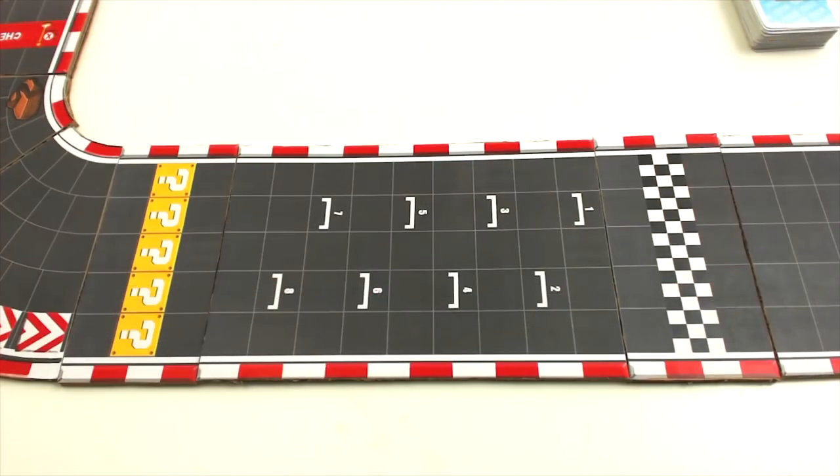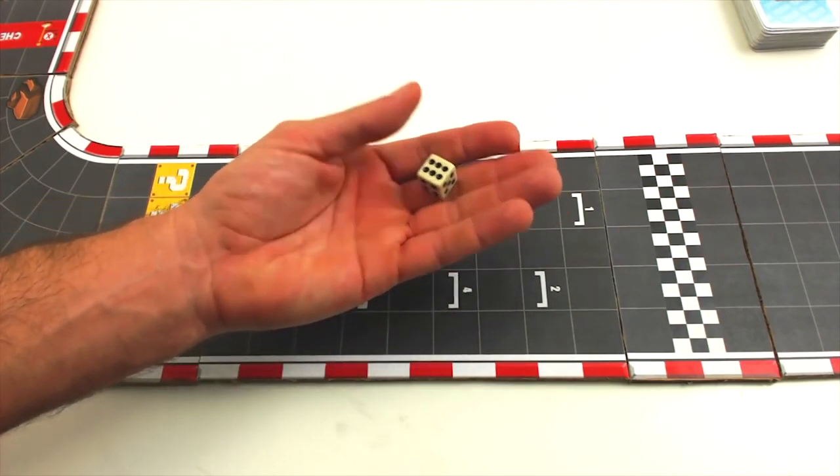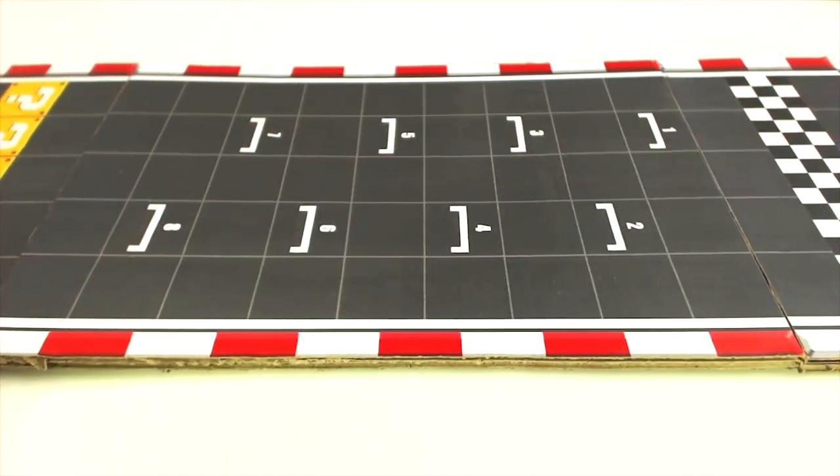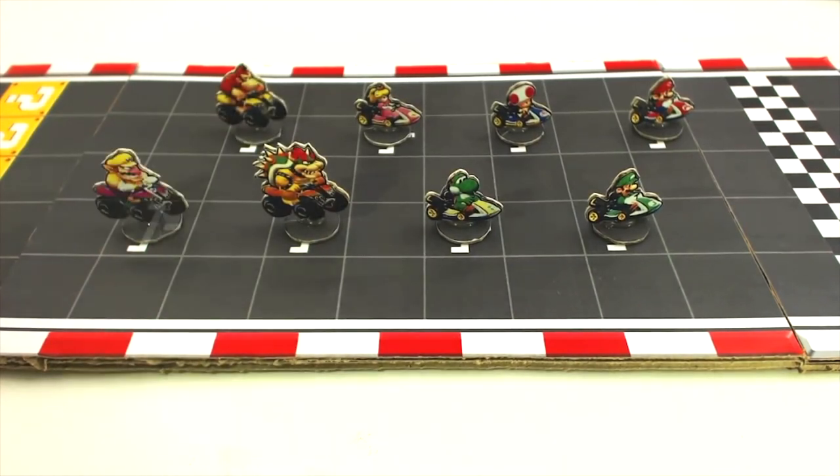To decide the position on the starting grid and who goes first, each player should roll the die once. The person who rolls the highest score will take first place on the grid and also move first. The other players should take positions on the grid according to their score from highest to lowest. In the event of a tie between two or more players, they should roll the dice again to break the tie.